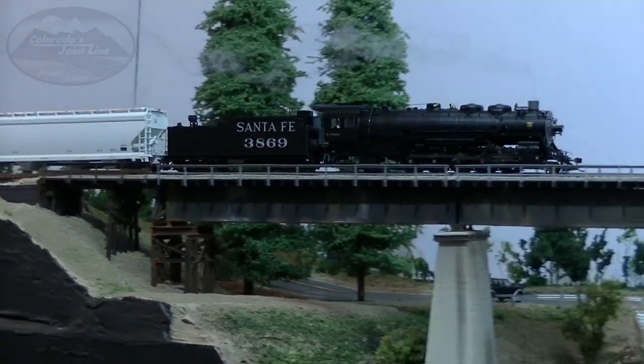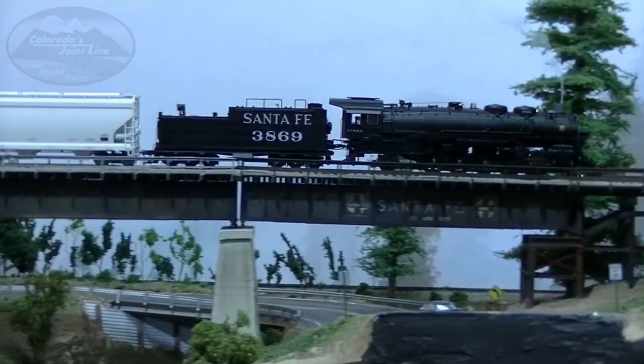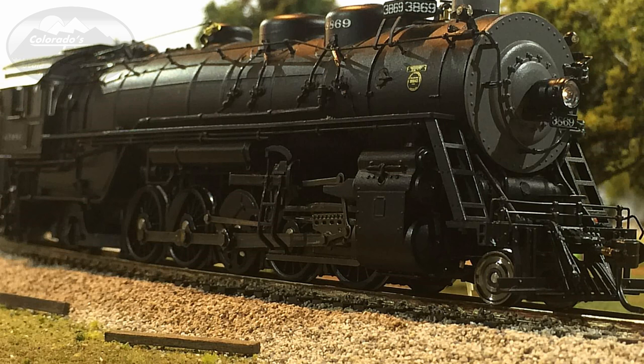To clarify, the derails I mentioned were occurring with my train cars, not the engine. The engine comes equipped with a Paragon 2 sound system, so we'll go ahead and check out those sounds as we look at the details on the engine itself.